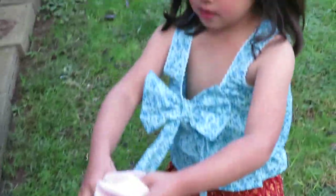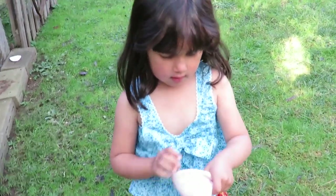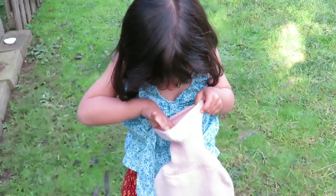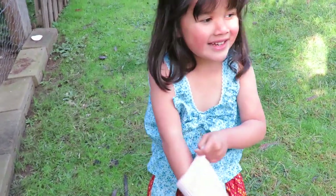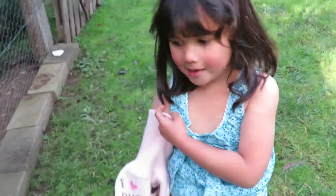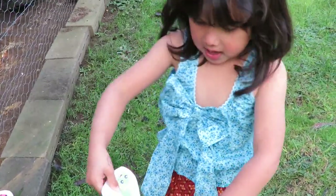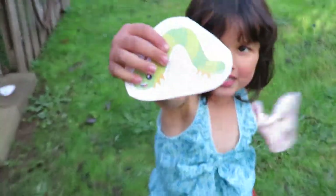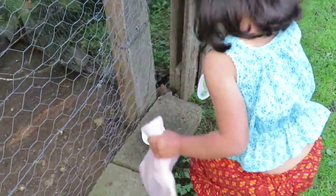Okay, what have you got next, mate? Show me in the bag. Pick something out. You can't look in there — that's cheating. I know what it's doing. What is it? Show me. Slug. Slug? Okay, where's the slug? Found the slug. Wow, that was quick. Found that pretty quick, mate.